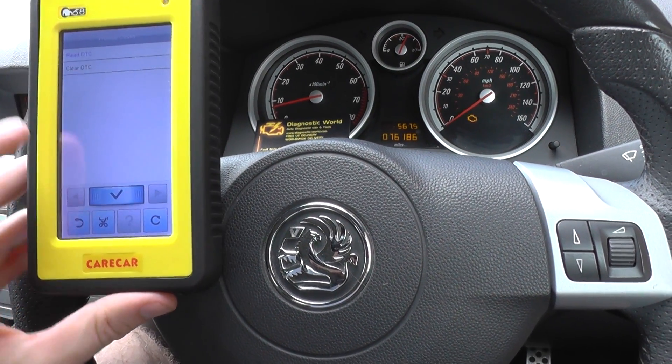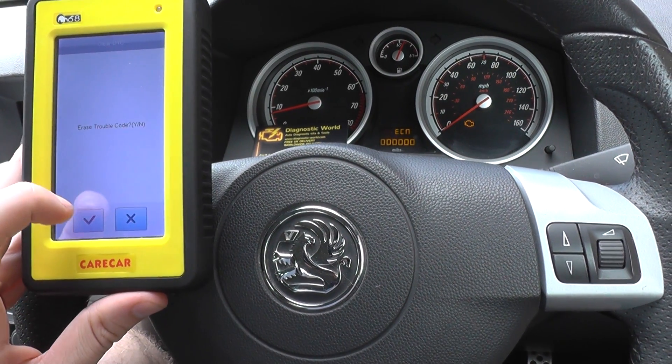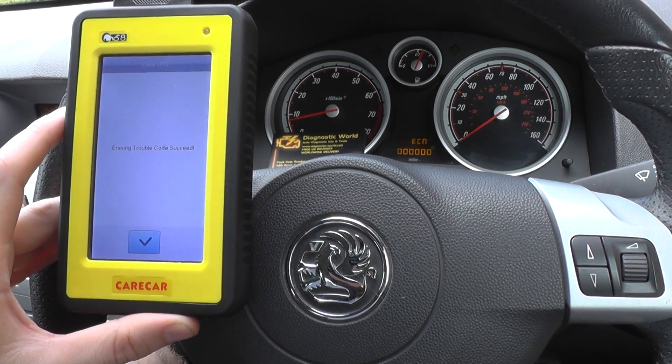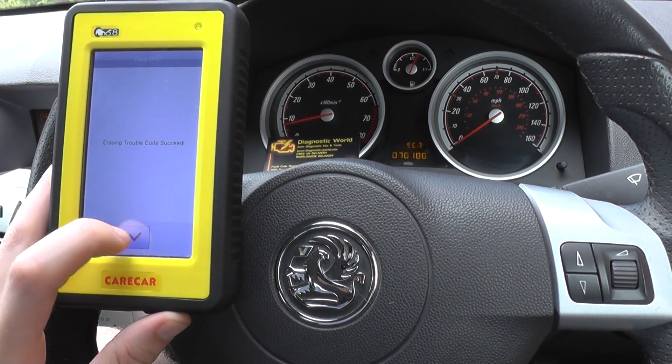So what we need to do is just click on to clear DTC. And if we keep one eye on the check engine light while I click OK — there we go, that's gone off straight away there. And it's telling us erasing trouble codes succeed.